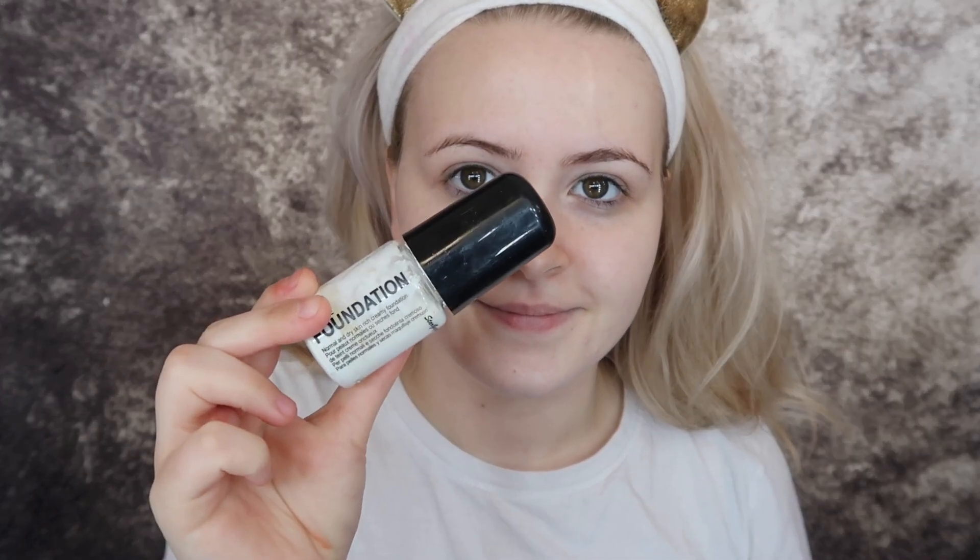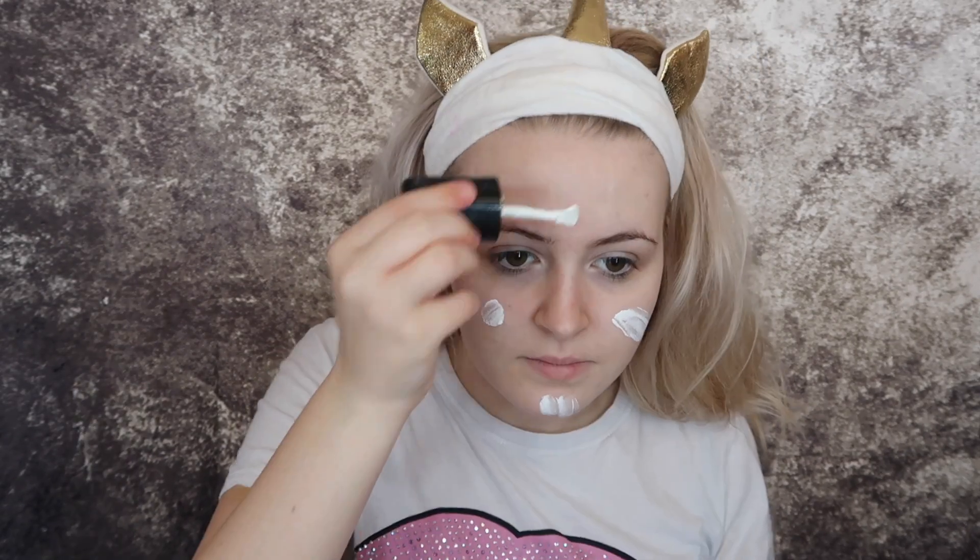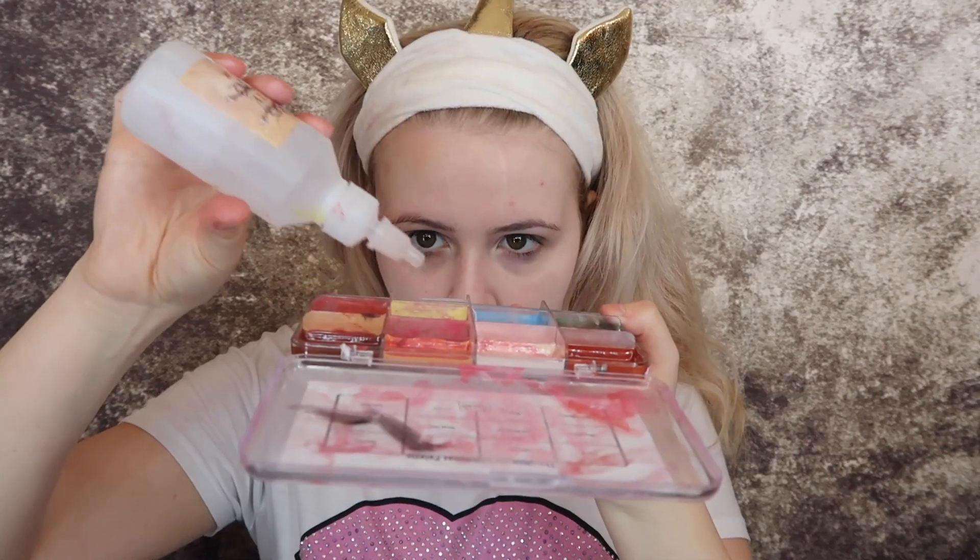First things first, I start with this white foundation that I put all over my face and just rub that in. Next I'm going in with my Ultimate Effects skin tones palette using a sponge that I've pulled bits off to make texture.